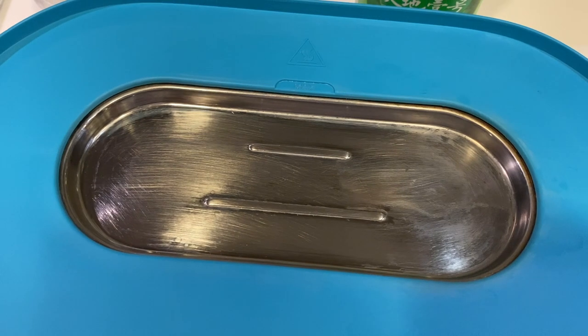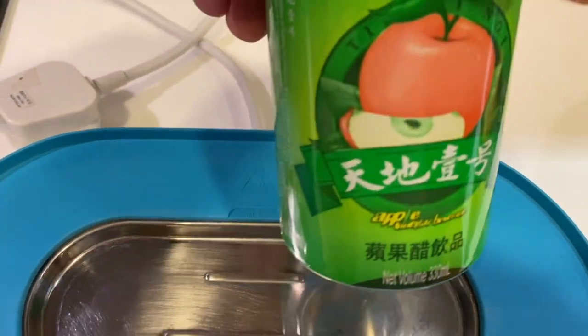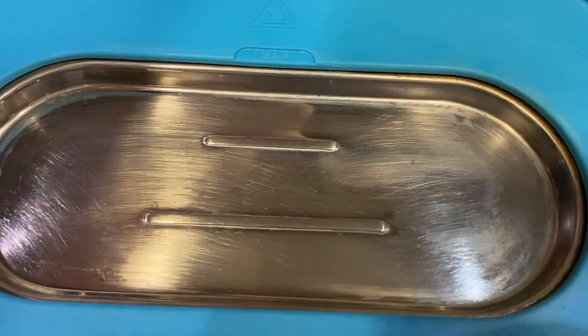So yeah, just a quick fun video showing how to clean this thing, even with the wrong kind of stuff. Totally works.